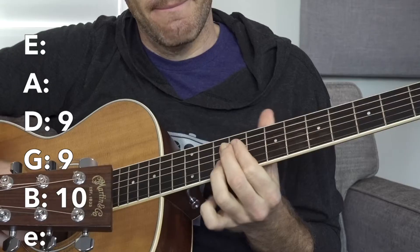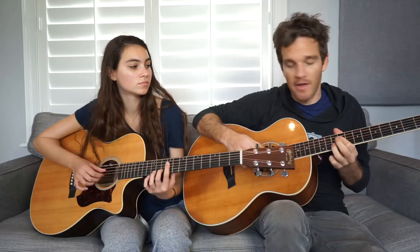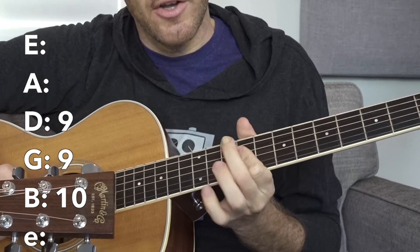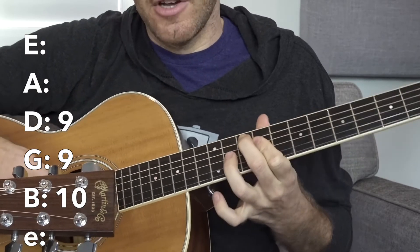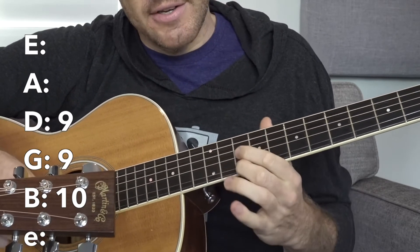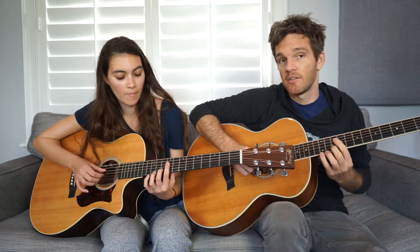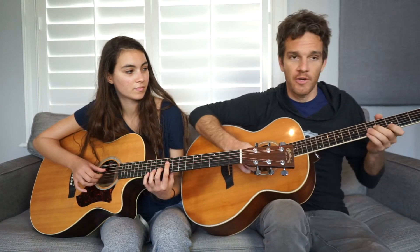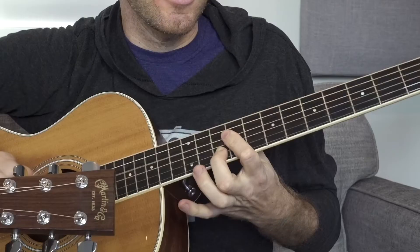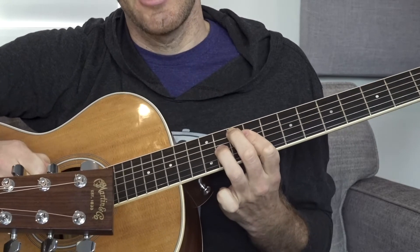And then the money shot. I did kind of lie — this is like a 3rd shape, but it's super easy. Take your pointer finger and get the 9th fret of the D string and the G string, which we've already played in the song at the beginning. Now add either your ring finger or your middle finger to the 10th fret on the B string, which is going to be the new highest note — the melody on top of these chords. You can play this chord other places on the neck, but this is the one you want to use because you're already in position to start over again.